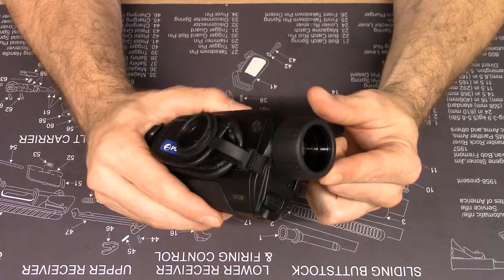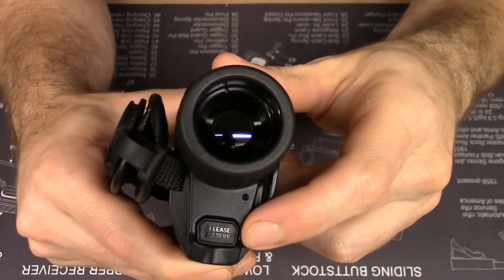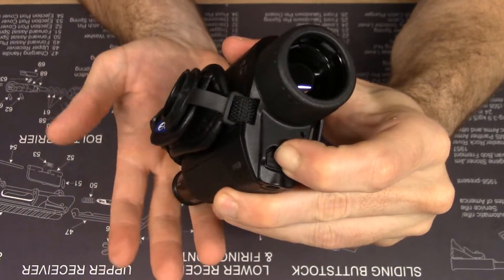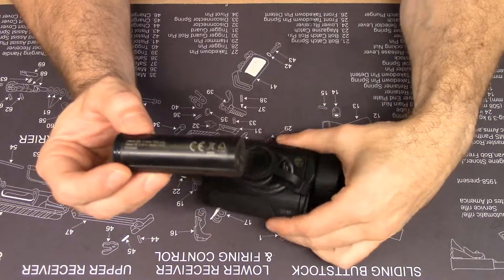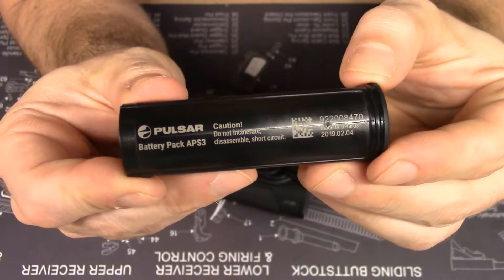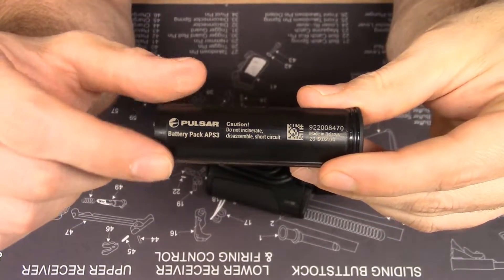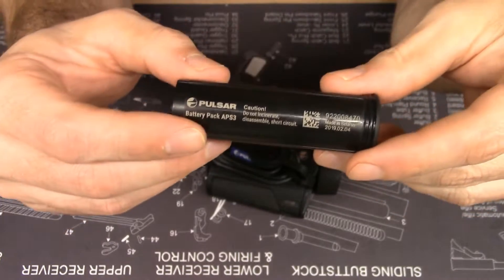Below the objective focus ring you'll find the battery compartment release button. If you press this button, the rechargeable battery will pop out. The included battery is the APS3 with a capacity of 3200mAh. Note that this battery can also work with the new line of Thermion thermal weapon sights that Pulsar just released.